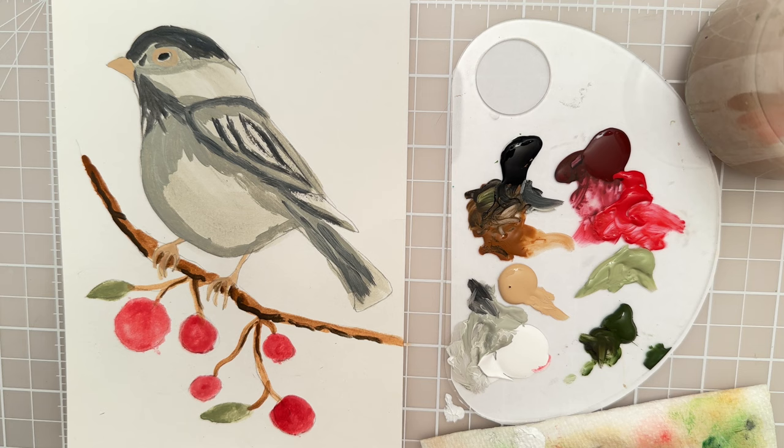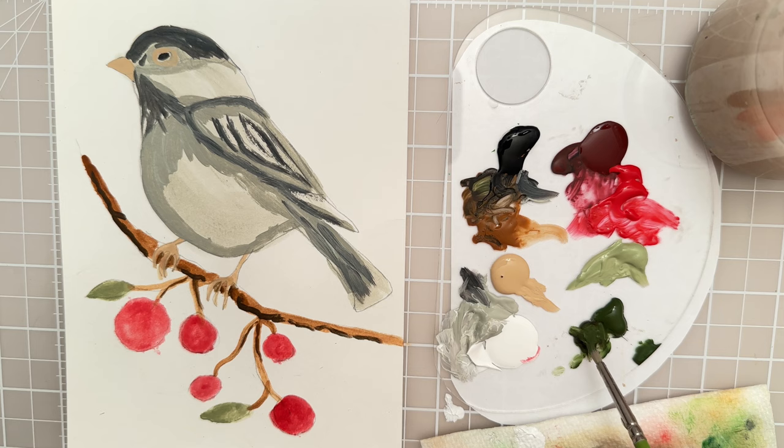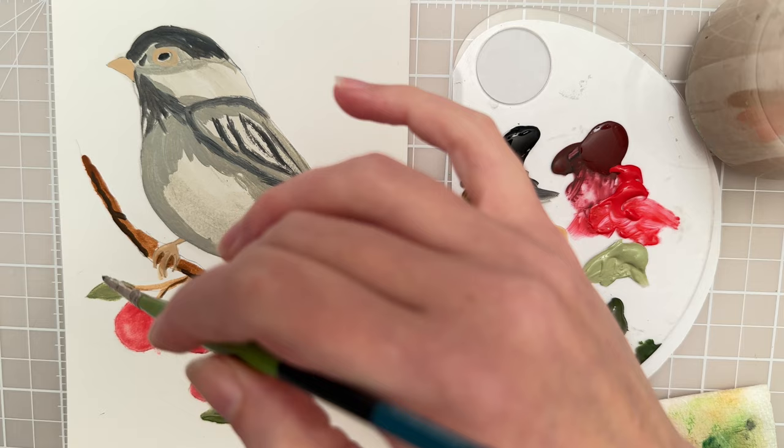Let's take some of this dark green — this is like an evergreen shade — and put that here on the leaf, just making a little bit of a shadow on the leaf.